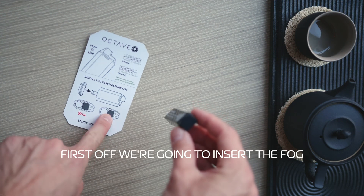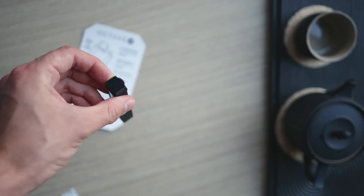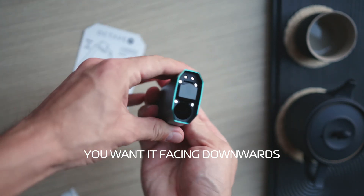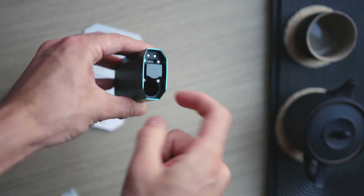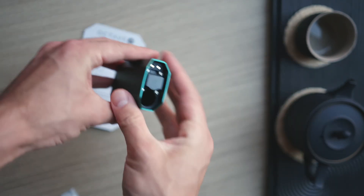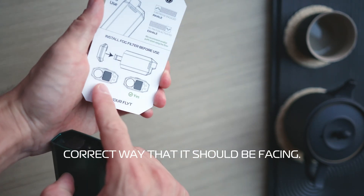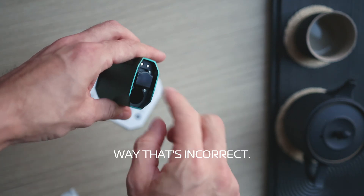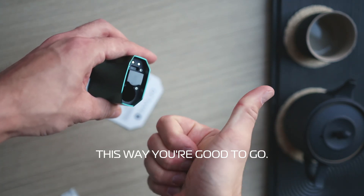First we're going to insert the fog filter and you want to make sure it is facing the correct direction. The card inside shows you where to do it, but facing it this way is the wrong direction. You want it facing downwards towards the cartridge itself. The card here is displaying the correct way it should be facing — when it's facing this way that's incorrect, this way you're good to go.